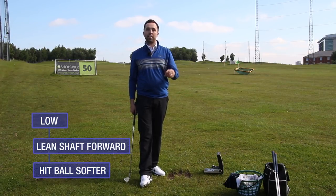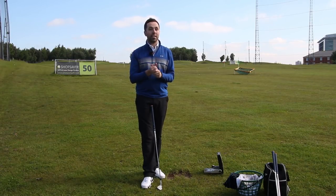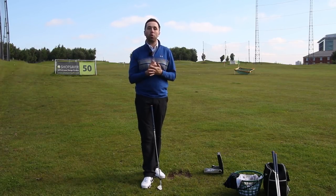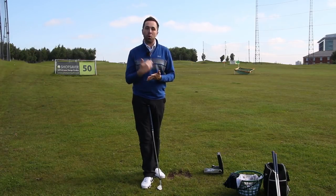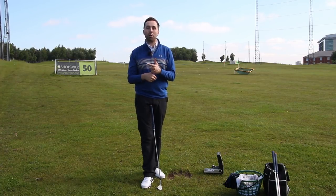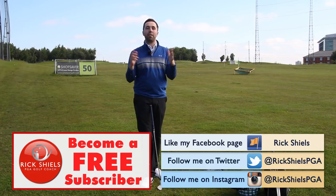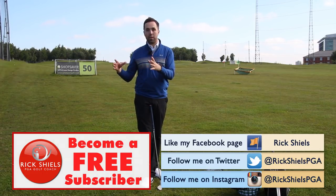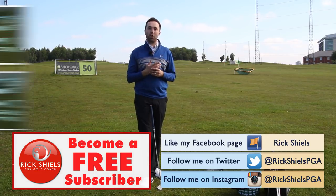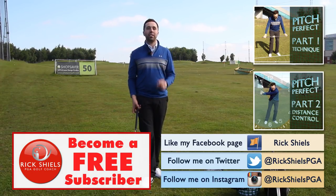Thanks for watching — hopefully you've enjoyed this trilogy on how to improve your pitching from 100 yards and in. Getting good at this side of the game is a huge percentage of scoring. If we can hit more greens, control distance, we give ourselves many more birdie and par chances. If this pitching style has revolutionized your game, let us know in the comments, subscribe, and check out the other two videos in the trilogy.